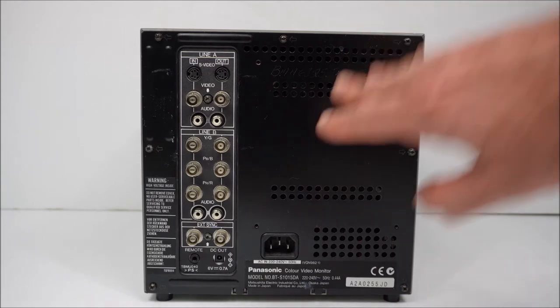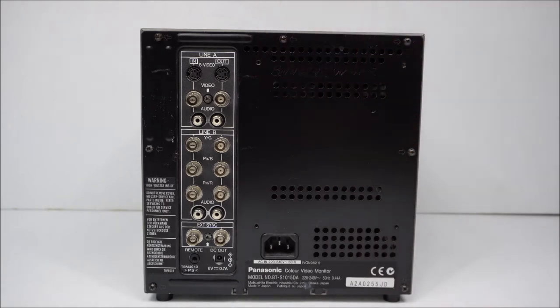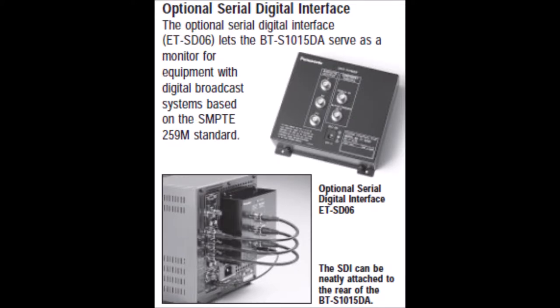As always, we must have a look around the back. There are four vacant screw holes on the back for an add-on unit, the ET-SD06U — it's an SDI unit, serial digital interface, used in the broadcast industry. It's not of any real use to Wii gamers. This picture is an extract from the brochure. The unit has three cables coming out of it that connect into the RGB of the monitor — that's how the SDI picture is sent. There's also a fourth cable at the bottom that outputs six volts from the monitor into the SDI unit to power it.